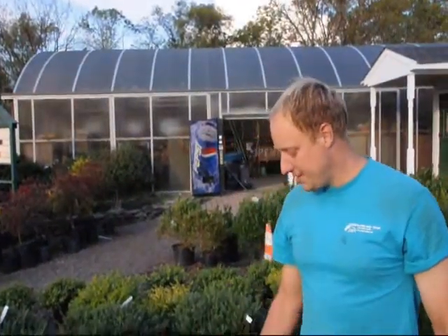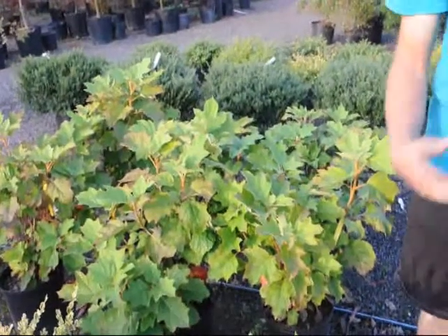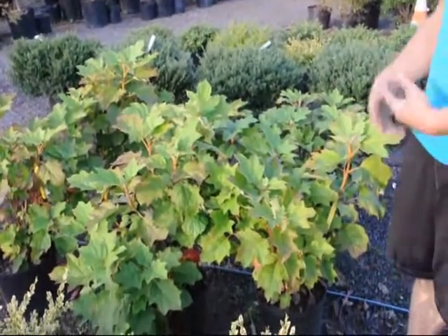They grow best with moist soil with lots of organic material. They also grow best if you add a little bit of fertilizer so they grow well.